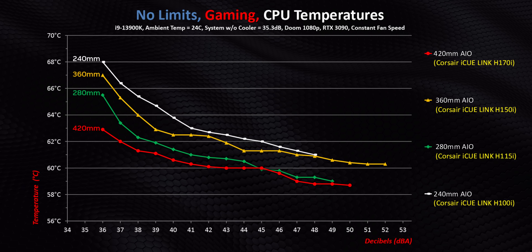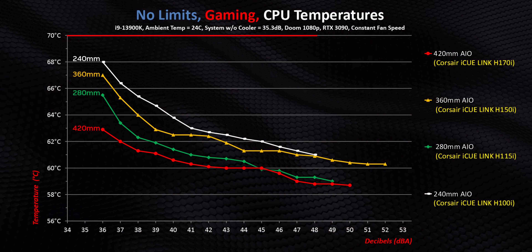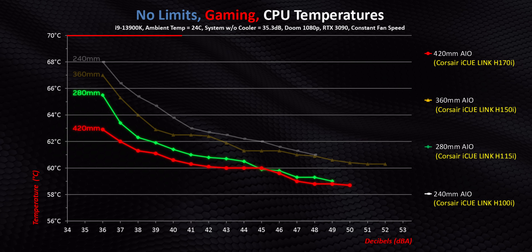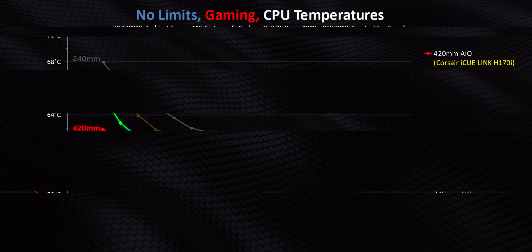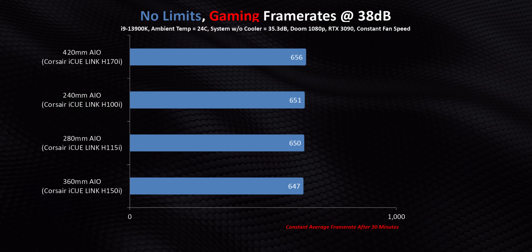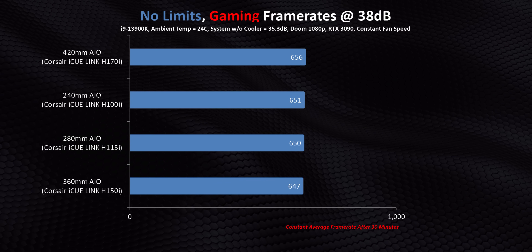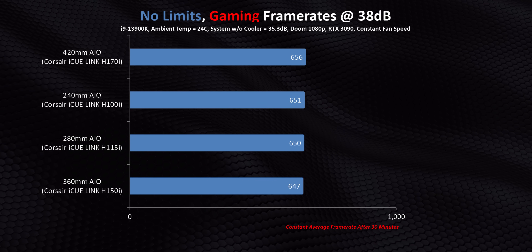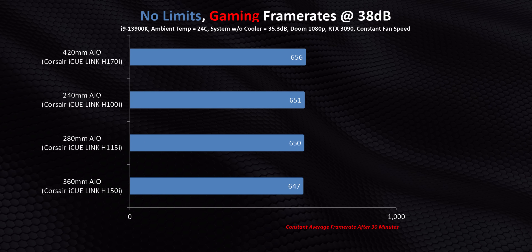That fact gets hammered home when we switch to gaming. Every one of these gets under 70 degrees, with the 280 and 420 edging out the others. But does that make a difference in frame rates? No, absolutely not. When the margin of error is factored in, every one of these — from the smallest to the biggest — delivers the exact same level of performance. In fact, you could use a good air cooler without sacrificing frame rates, and yes, I know that's contrary to the current narrative.